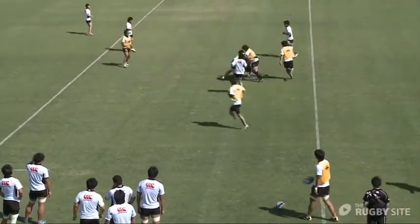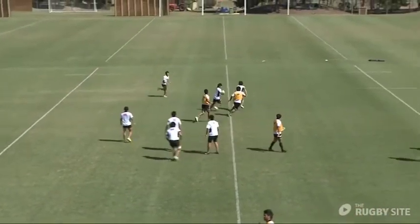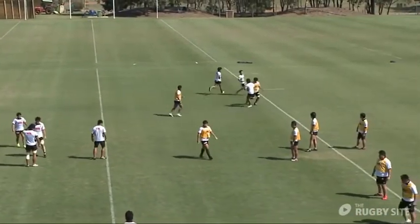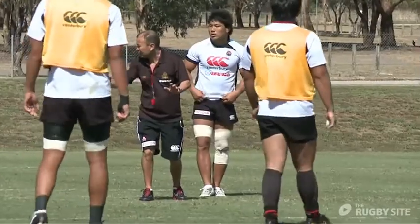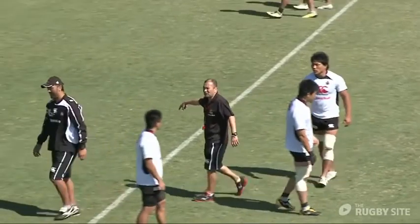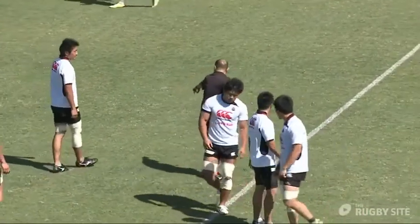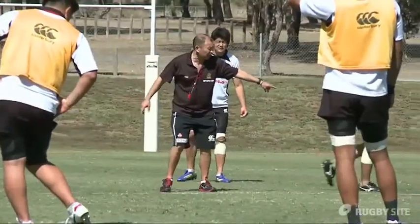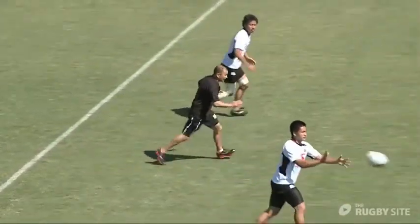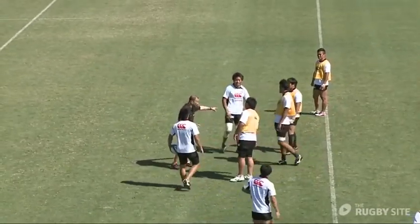There he does much better — nice and square — which creates the space on the outside. We're explaining to the players that we want those two runners in synergy: running a nice straight line and then both cutting at the same time, so the 10 has the option of hitting whichever one because they're holding their defenders.